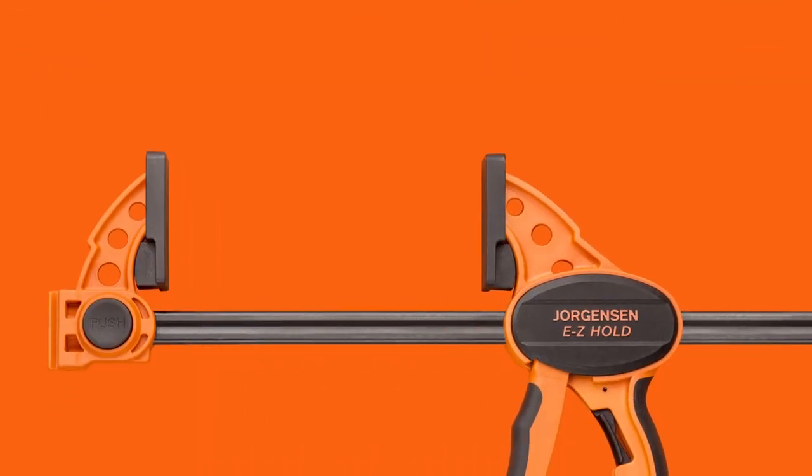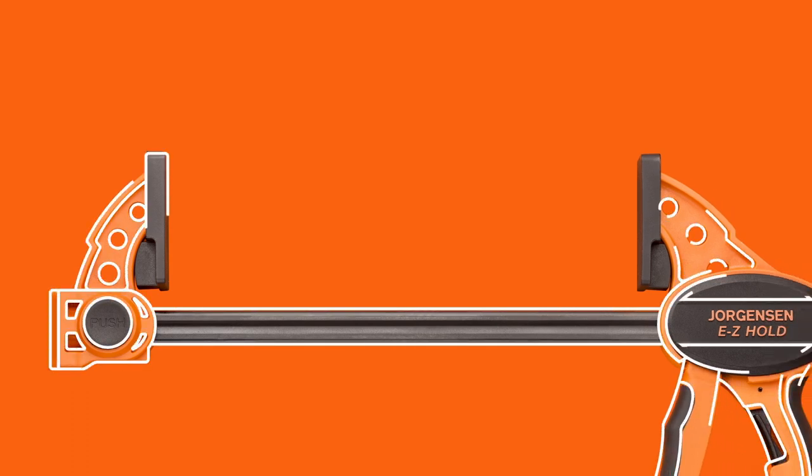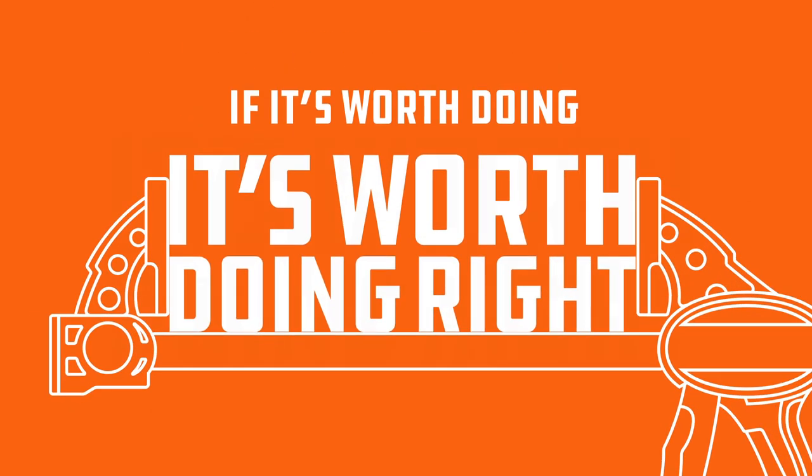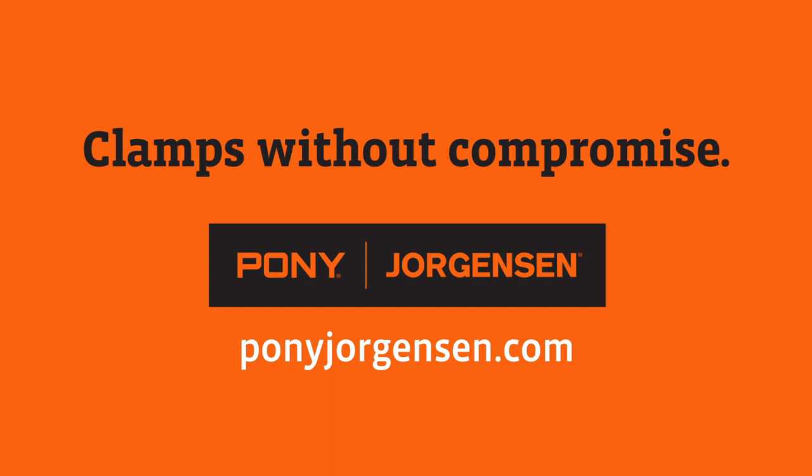It all adds up to a clamp that makes it easier than ever to keep things together. Because we don't compromise on our clamps and you don't compromise on your work. Visit PonyJorgensen.com to get yours.